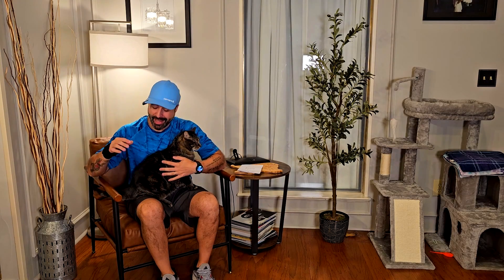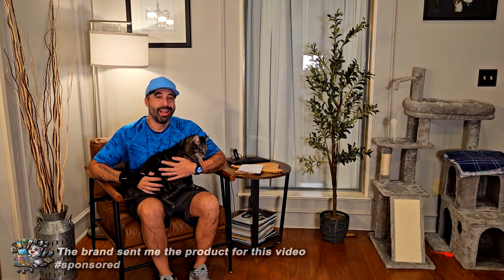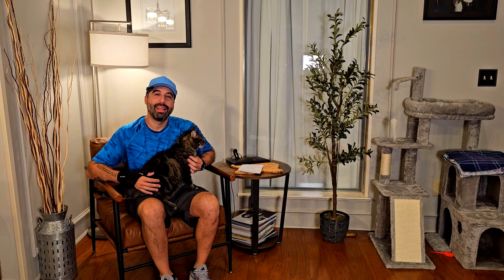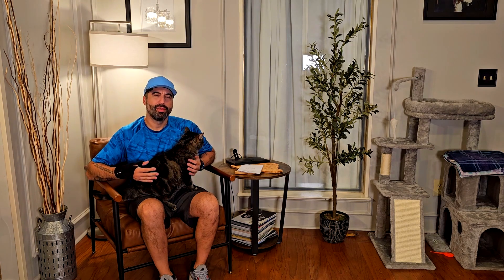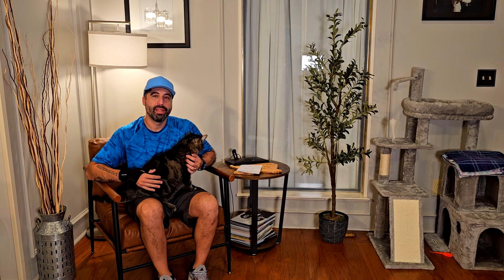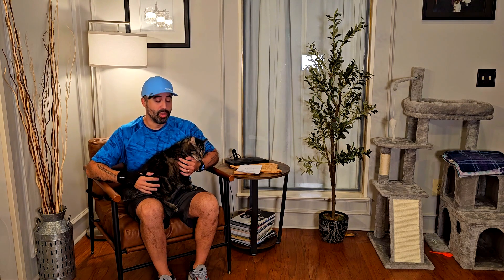Hey, how's it going? I'm Alex and today I want to show you this accent chair that this brand sent to me for the video. Tiger and I really like it — it's a nice addition for any kind of social corner. If you're trying to create a conversational space or a reading space, one or two of these would work really well, like this corner right here with the lamp — it looks really cool.